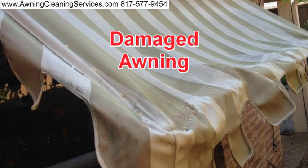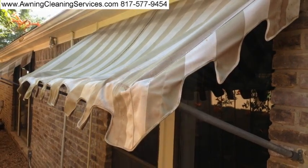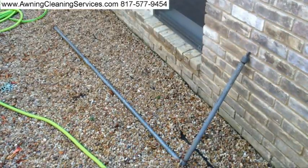Here's a damaged awning. There's a bar that goes at the bottom, and the pocket seam that was in the awning has broken loose. You can see this from the underneath side — it's not being held up by very much. So what I had to do is remove that bar.